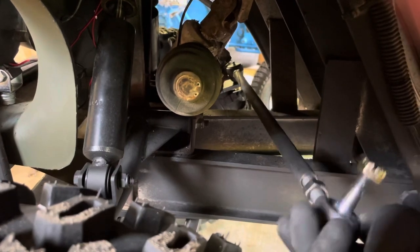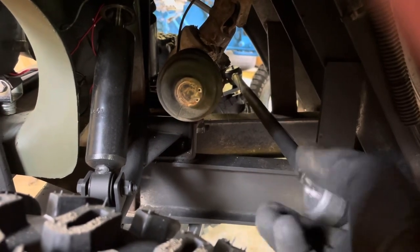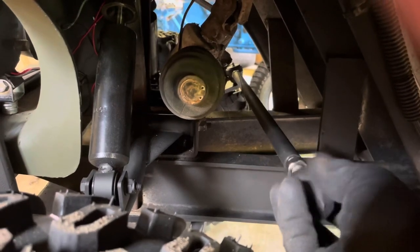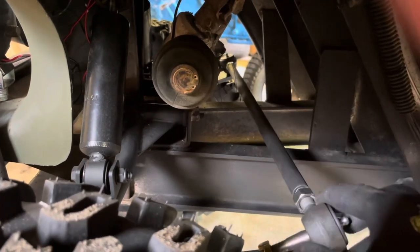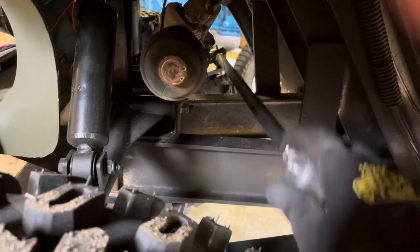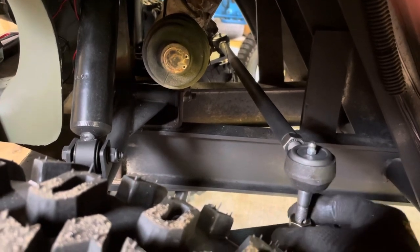I've already pulled that tie rod off originally and loosened the bolts — that was one thing that was a bit of a challenge, and that'd be something you have to adjust on your own whenever you do it. But this back tie rod, whenever you're taking the whole suspension off, just take it off, clean it off, clean it up, and then it'll move appropriately. I've lost my cushion that goes here, so we'll find it and get it put on.